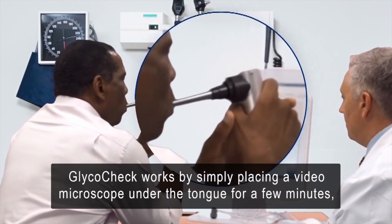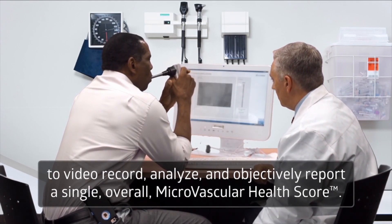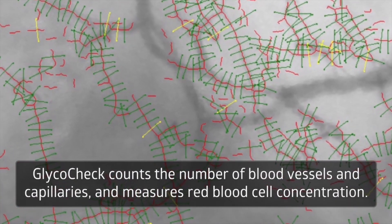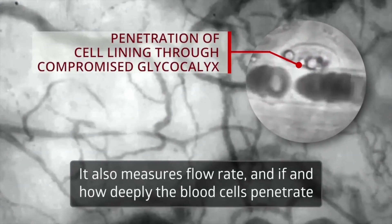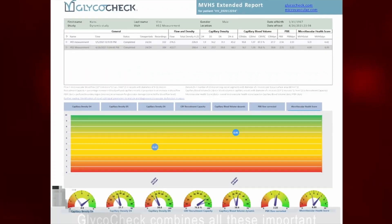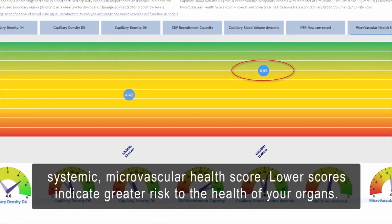GlycoCheck works by simply placing a video microscope under the tongue for a few minutes to video record, analyze, and objectively report a single overall microvascular health score. GlycoCheck counts the number of blood vessels and capillaries and measures red blood cell concentration. It also measures flow rate and how deeply the blood cells penetrate into the protective glycocalyx gel lining, a sign of deterioration. GlycoCheck combines all these important measurements together to generate a single systemic microvascular health score. Lower scores indicate greater risk to the health of your organs.